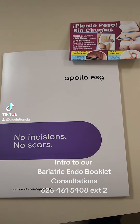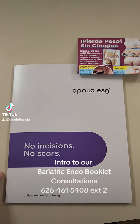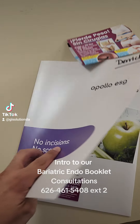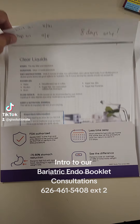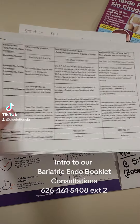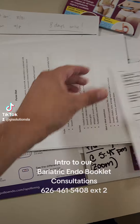Check it out. This is the booklet that we give our patients. As you can see, all Apollo ESG — no incisions, no scars — and then patients open it up and they have information about the clear liquid diet, as well as information about the type of diet they are going to follow throughout the process.